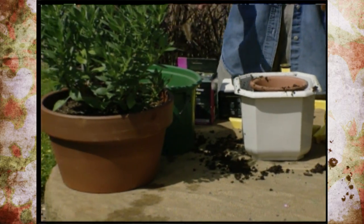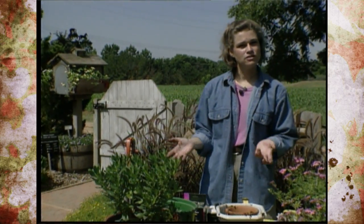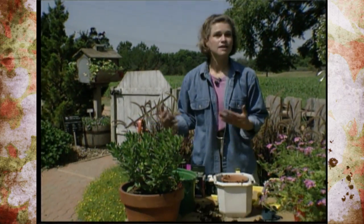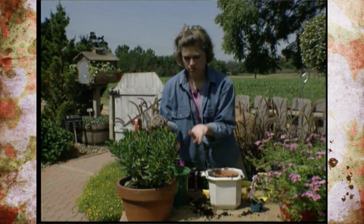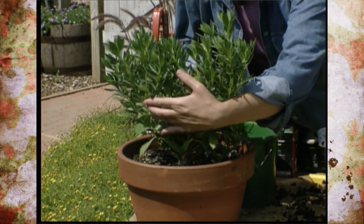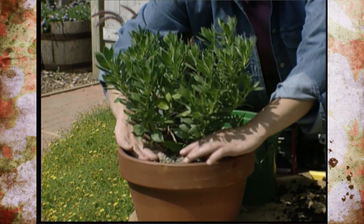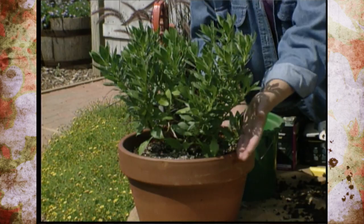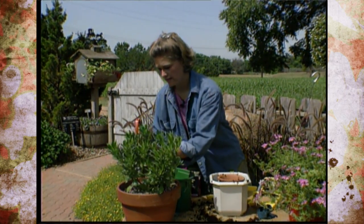Another method we use all the time in our gardens is to mulch our garden, and you can actually do this with your potted plants as well. Same principle — take your pot and just use about two inches of mulch and place that around the top. This will act the same as it would in your garden; it will help it to conserve moisture. So you can mulch all your pots before you leave for vacation.